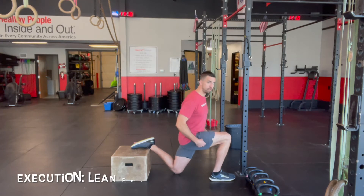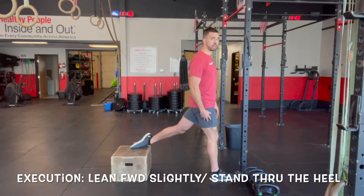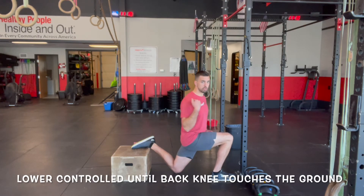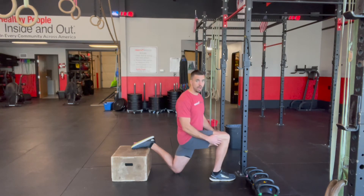For execution, lean forward slightly to weight the front heel. About 90% of your weight is going to be driven by the front leg. Drive through the heel until standing, then lower yourself back down controlled. You can see there's a slight forward lean to the torso and a slight forward lean to the shin, and then back to setup position.